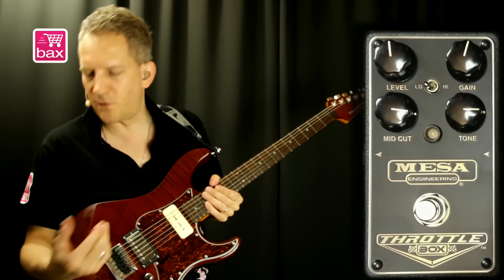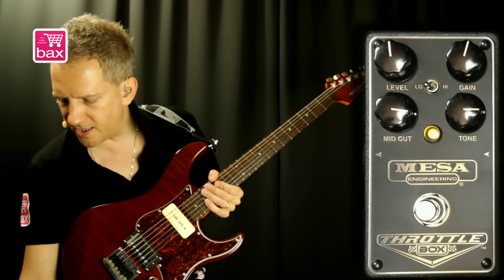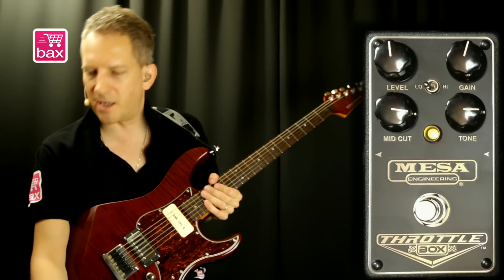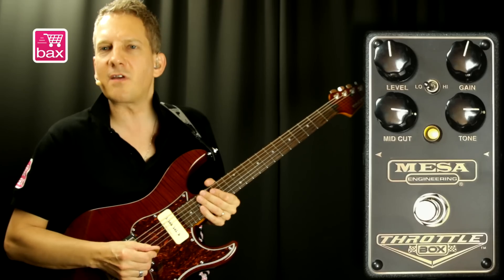I'm playing on a Fender-type amp today, and I've set the gain to about halfway and the low-high switch to low, so you get the least amount of gain from the pedal. That's more for rhythm stuff. So here's what that sounds like.